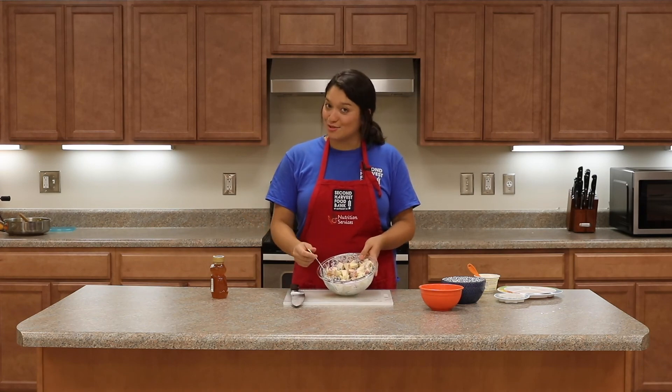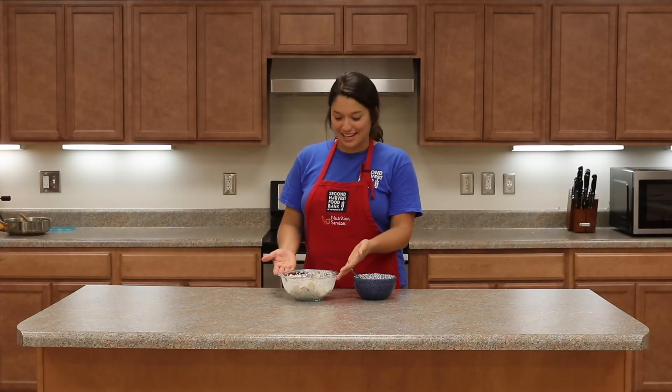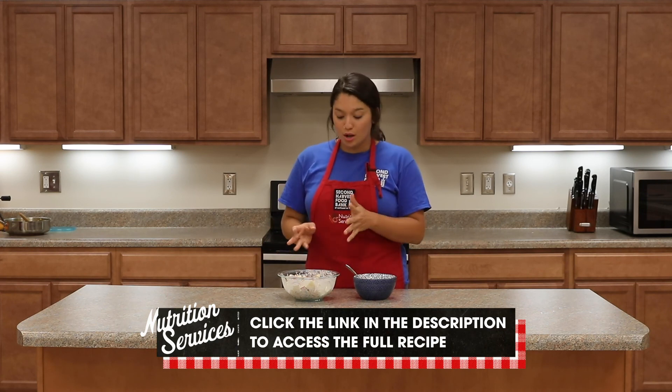There you have it — that's your Northwest Apple Salad. Super simple. And again, this could be a wonderful breakfast because you've got some fruit, a little bit of yogurt, and protein from the walnuts. It also makes a great snack.